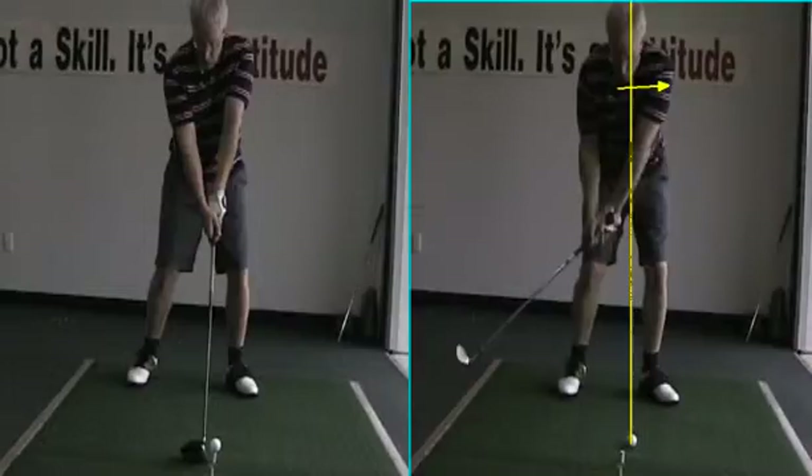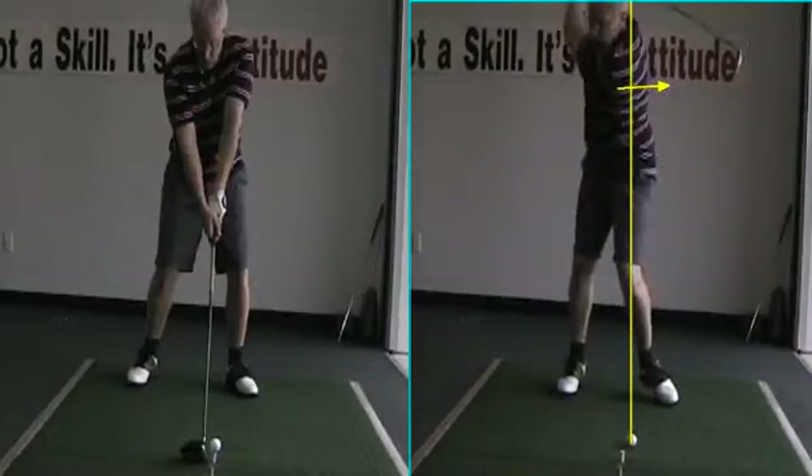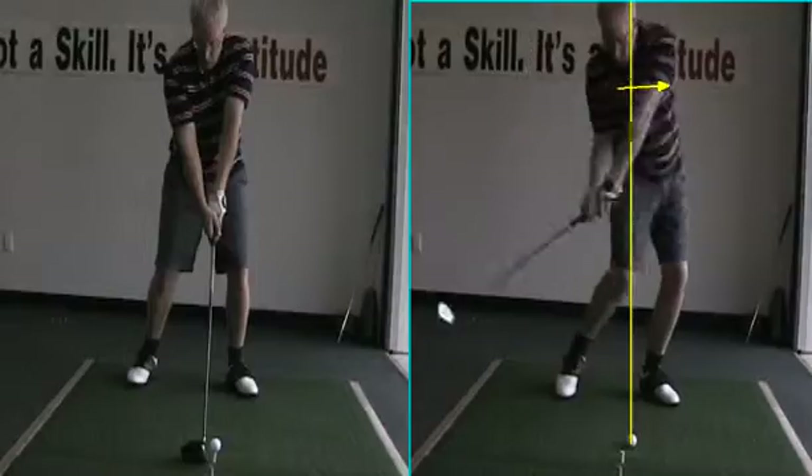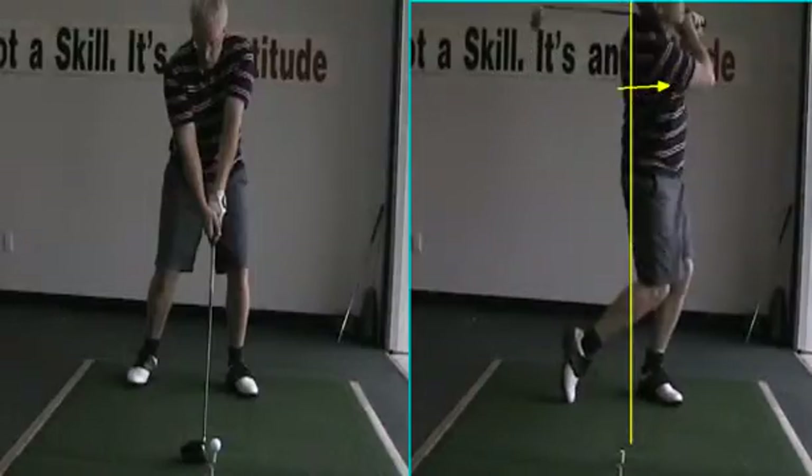When you first came out, look how much this head's going up — way up. The left leg's better there, but it collapses a little bit. We don't get back behind it very well. Look how much we're out, kind of in front of it.